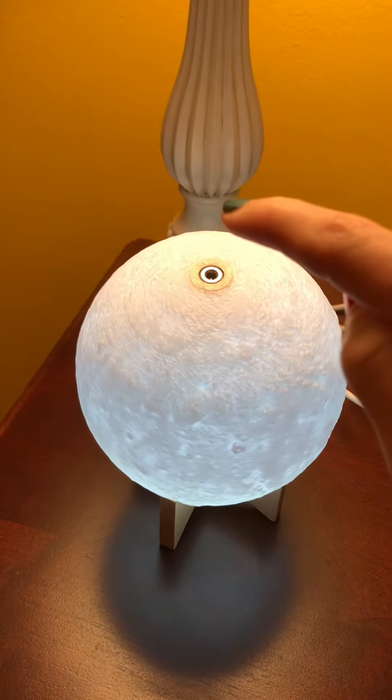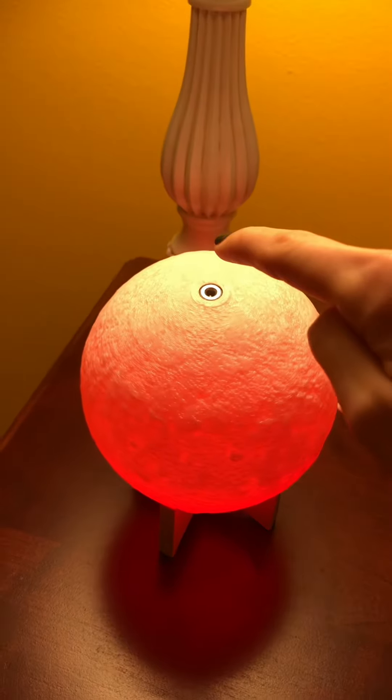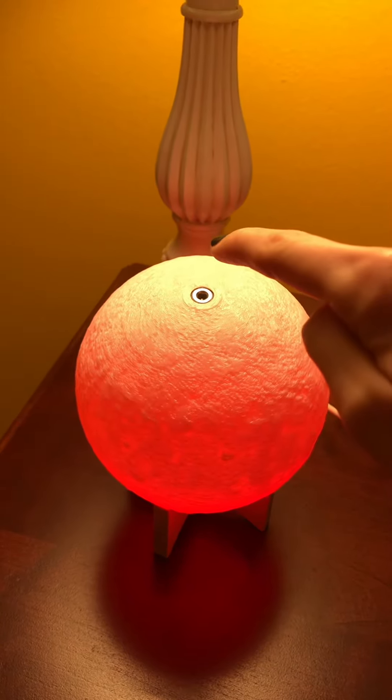Now, watch what happens when I touch this part. It changes colors! It's like magic!